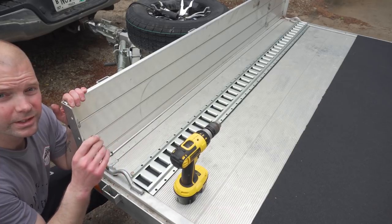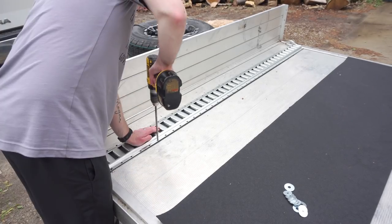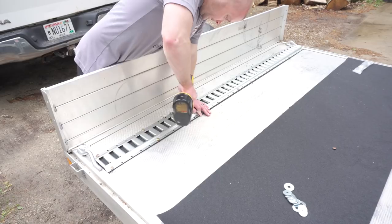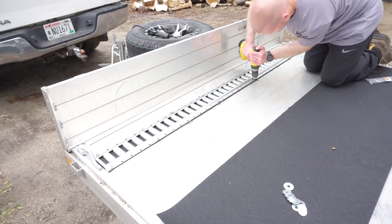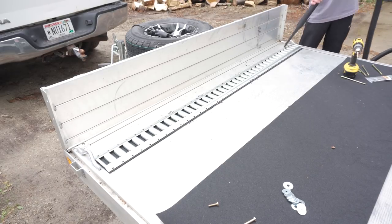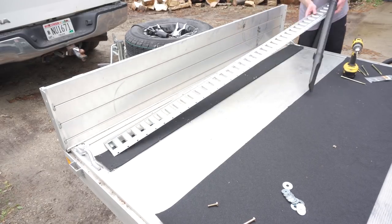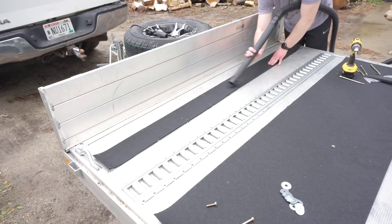I also have to screw into the frame, which I hadn't done yet — my drill bit wasn't long enough, so I had to go get a longer one. Make sure you get some bolts into the frame. Some holes don't hit the frame so I could use shorter bolts, but a lot of the others use longer bolts that go all the way through the frame. You want to make sure you get through your frame or somewhere extremely solid to fully secure the e-track.